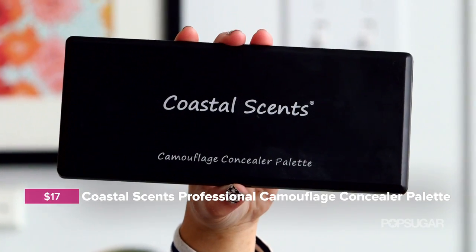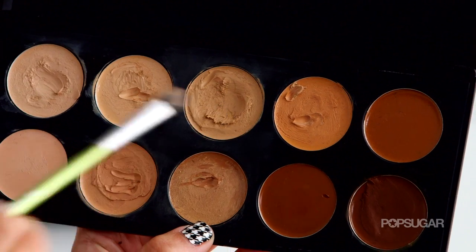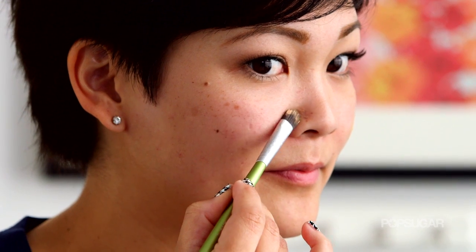Once you've allowed the toothpaste to dry a little bit, take a heavy duty concealer. I really like the Coastal Scents Camouflage Palette because it has a bunch of colors to choose from and it's also really thick and it's going to cover up the blemish. Now just pat it onto the blemish. Then take a clean brush and blend out the edges. You don't want to go over the blemish part too much because we want to keep that concealed, so just feather out the edges so it blends into the skin.